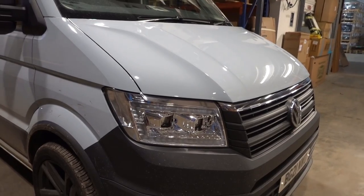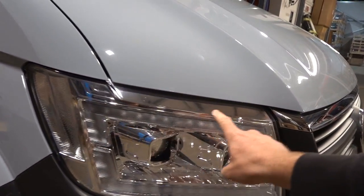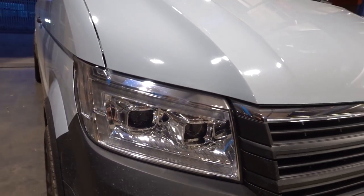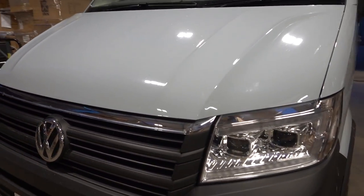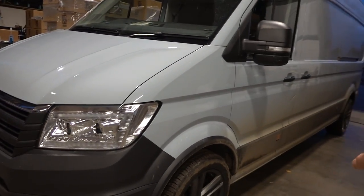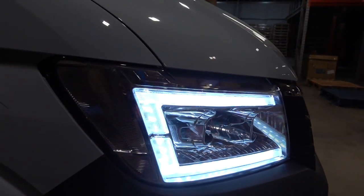Now we'll show you the two different colors of headlights. This is our flannel gray crafter with the chrome lights. Taking you in a bit closer to show the difference between black and chrome — lights off first. This is the chrome version: all the housing is chrome, the inside is chrome, and the DRL has a clear crystal finish. That works really well, matching the chrome strip on the front and the badge. It's a popular option, especially if you're having chrome sidebars or silver wheels.